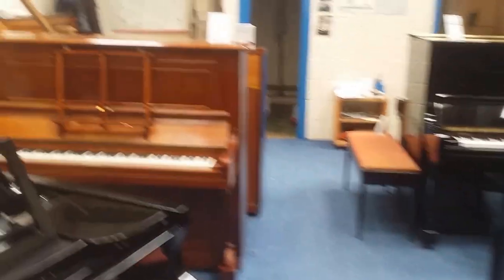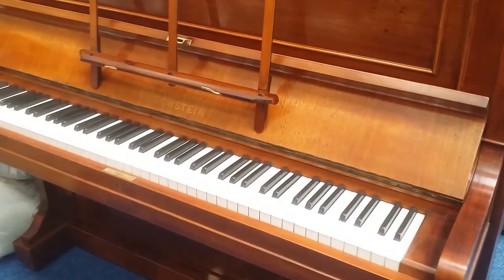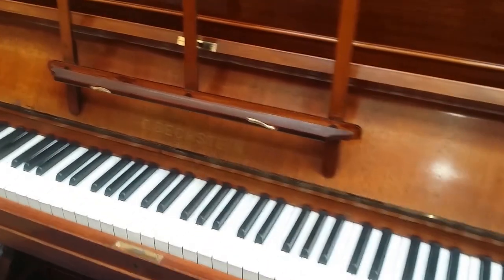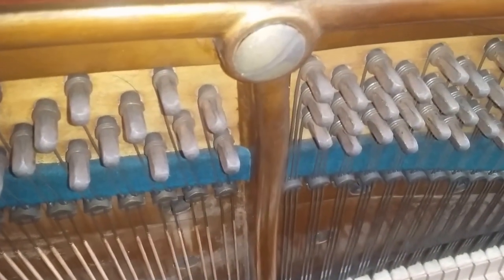And a Bechstein Model 10 — let's finish off with that one. I'm particularly fond of Bechstein Model 10s. It's a very interesting piano because it's deliberately designed by Bechstein as a straight strung — I'll show you why. So this is a reconditioned piano, not one that we fully restored.